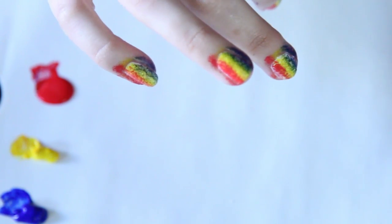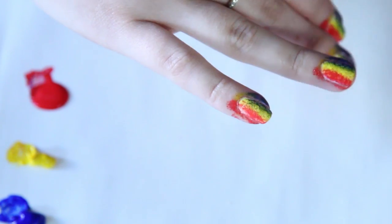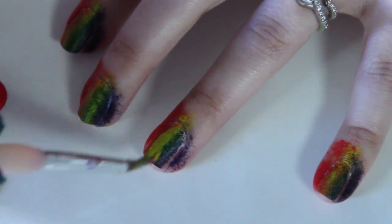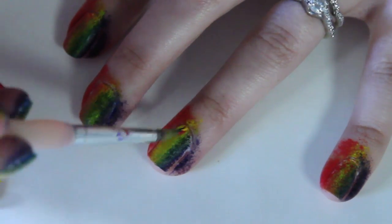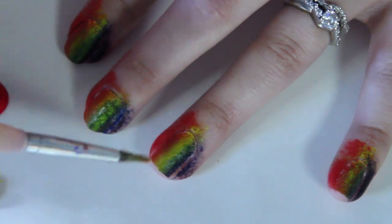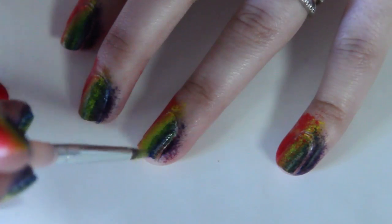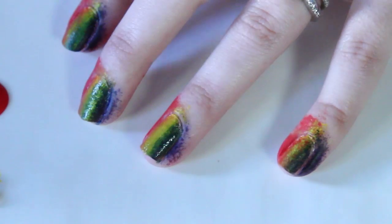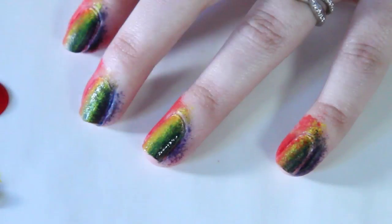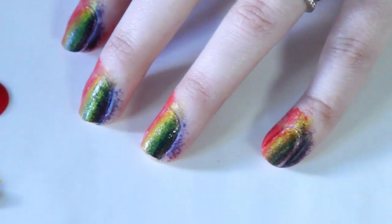Your fingers will get dirty, but we can clean that off easily after we're done applying the nail polish. If you want some colors to stand out more — like here where I don't have much yellow — grab some fresh yellow paint and paint it directly onto your nail. To blend it with the blue and the red, clean your brush with water and a paper towel, then with a clean brush go over the colors and blend them together. It's really easy to do with acrylics since they take longer to dry.